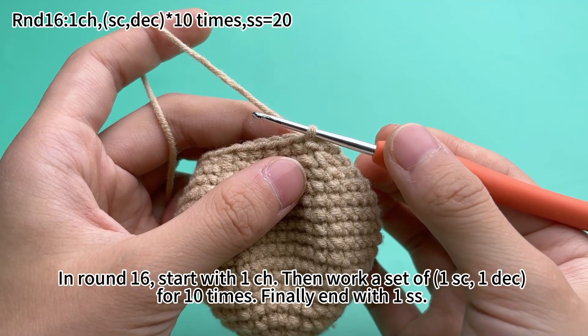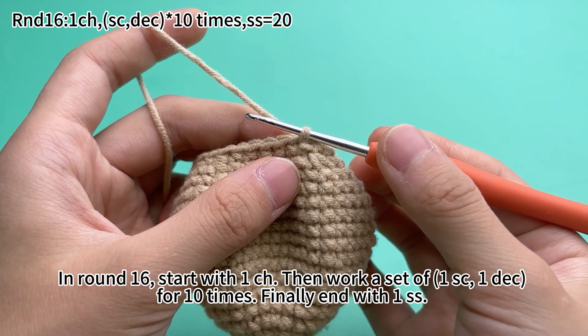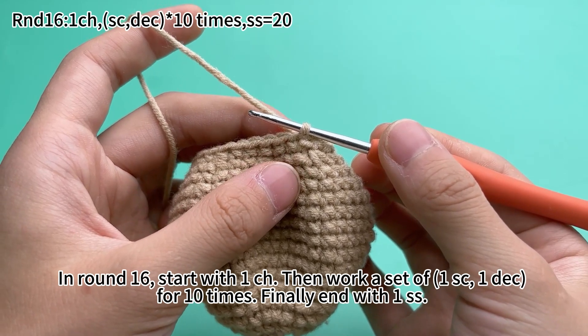In round 16, start with 1 chain stitch. Then work a set of 1 single crochet and 1 decrease for 10 times. Finally, end with 1 slip stitch.